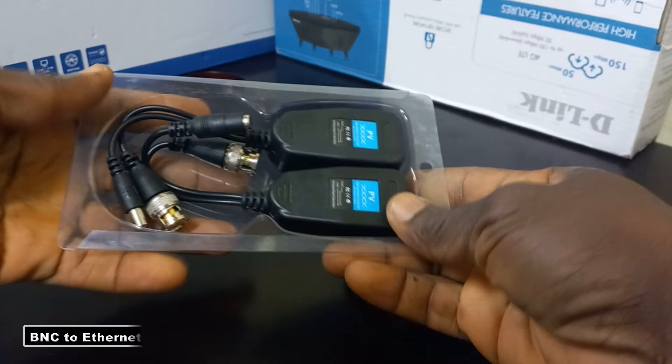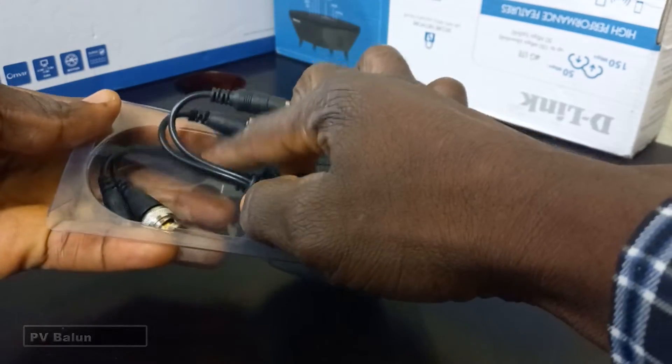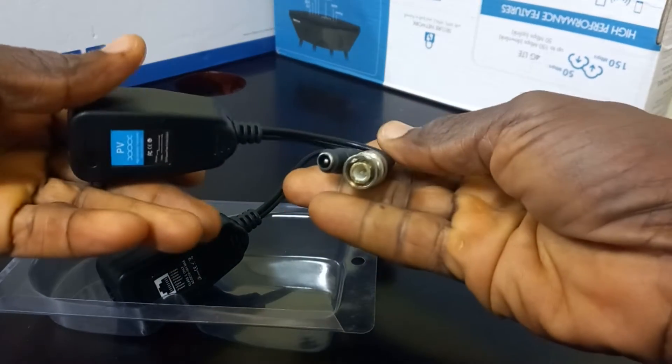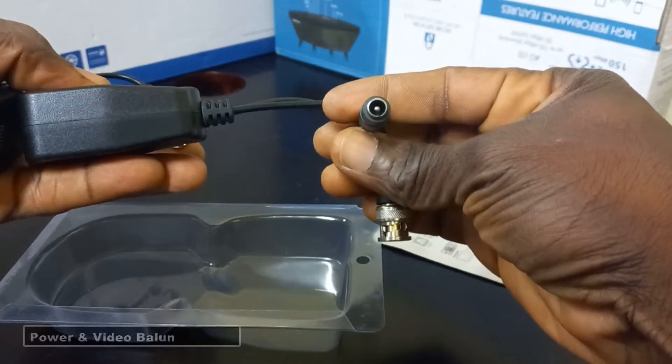This is a BNC to Ethernet connector, or what is known as a PV balloon. The PV stands for power and video. So, in essence, this is a power and video balloon.